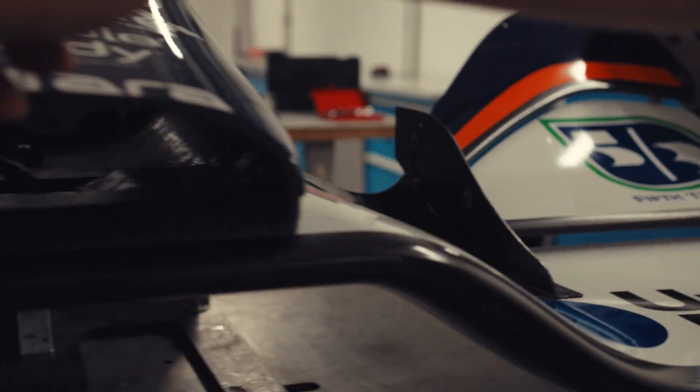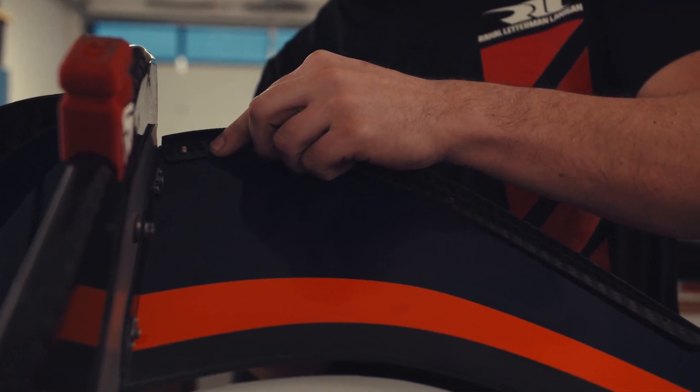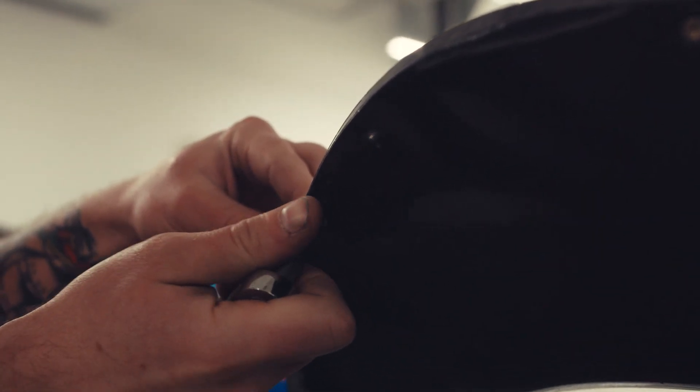We have different wickers that would go, say for example, up on the flaps, which again alternate airflow and how drag and how downforce works along with the wings.